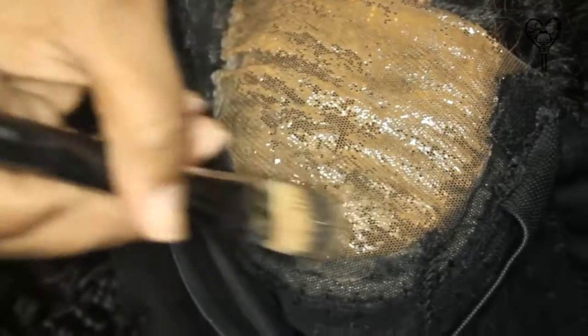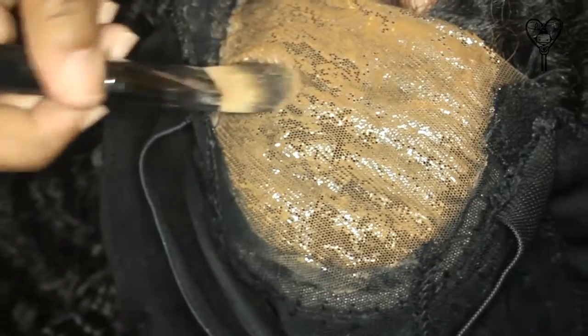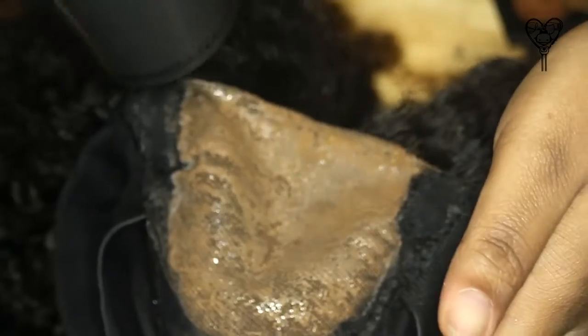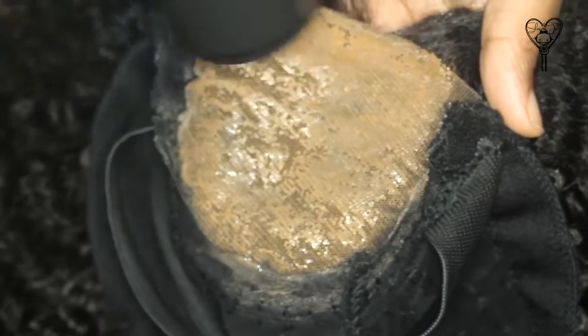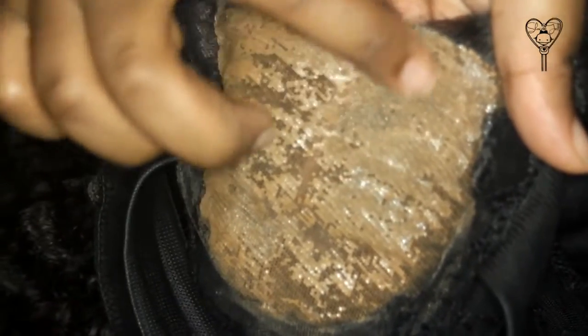I'm showing this so you can see how I did it — it can last a very long time. I had it on my wig for about a month and a half and I'm only redoing it for you guys. This is a blow dryer — I'm just drying between layers because who has time to wait. The whole process took about five minutes, and this is how it looks after the first layer.